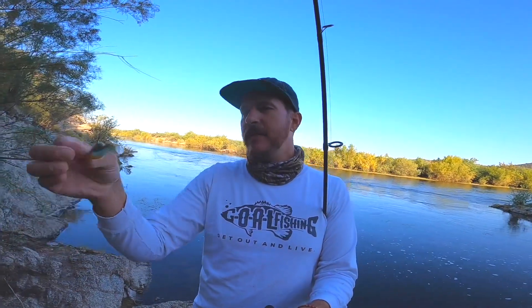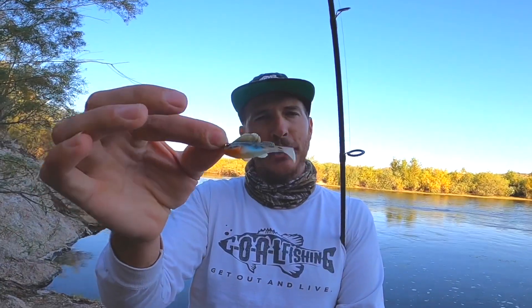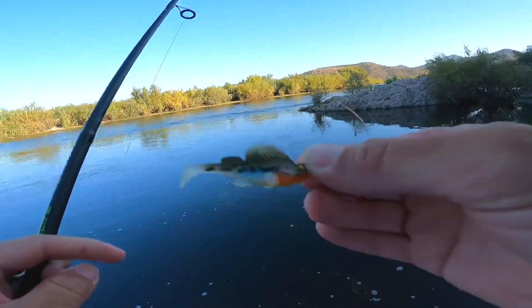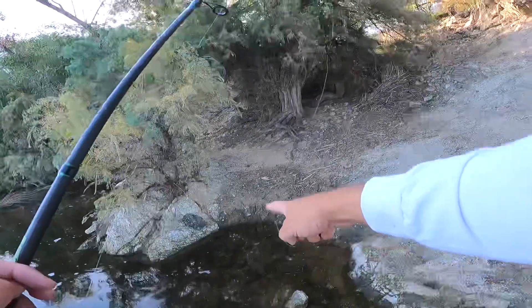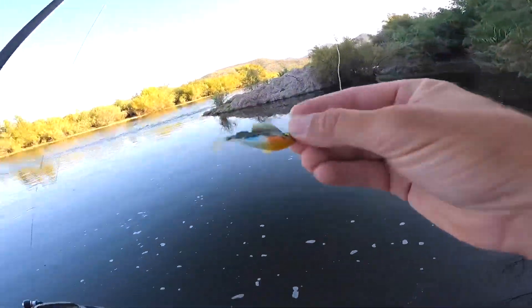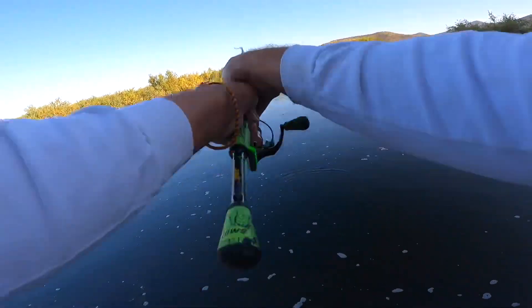Today I'm going to be fishing the Megabass Dark Sleeper here at the lower Salt River. I've heard a lot of good things about this bait and I'm excited to see how productive it is. I'm starting out with the quarter ounce size in the haze color — I chose it because it looks an awful lot like a bluegill and also like the bait fish that are up around the side here.